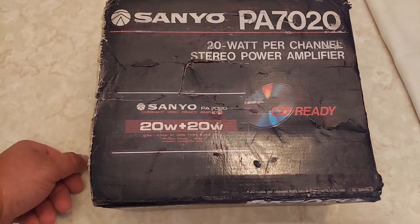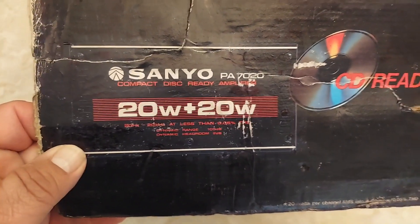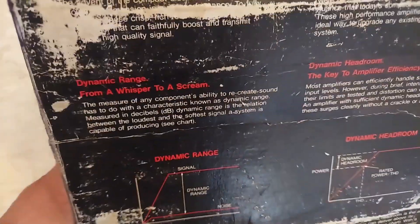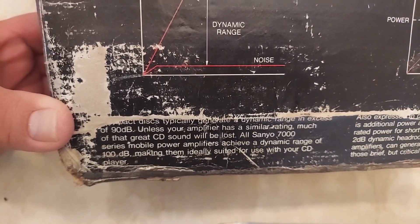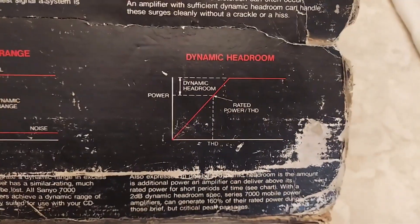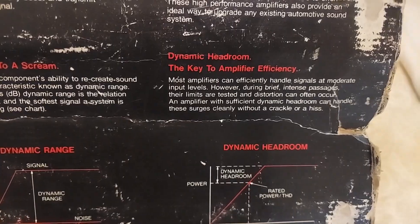This is a little amplifier that I picked up a while back. It's the Sanyo PA-7020, 20 watts times two. The Sanyo 7000 series mobile amplifiers achieved a dynamic range of 100 dB, making it ideally suited for use with your CD player, and it shows it has dynamic headroom.